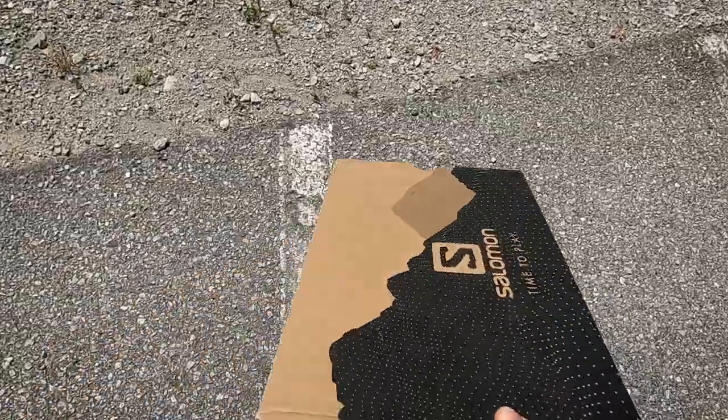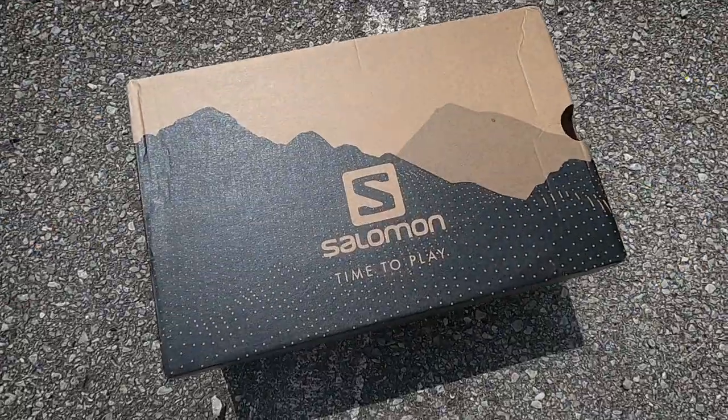I'm here at McGregor Park and I'm going to test out some new trail running shoes as well as a different setup on the GoPro. I'll show you what that looks like here in a second.